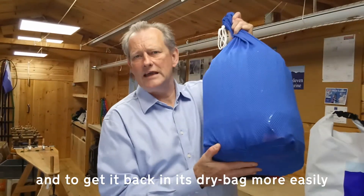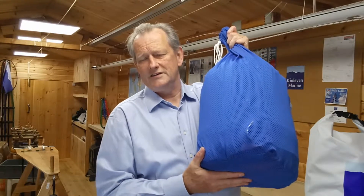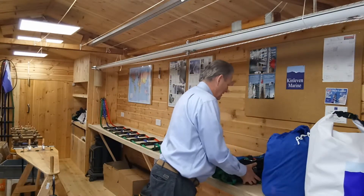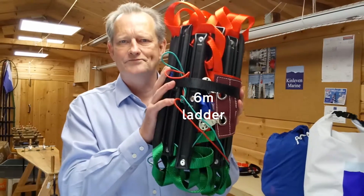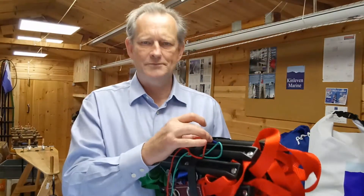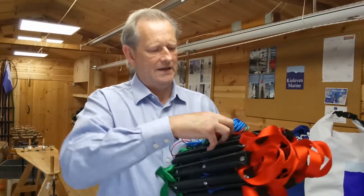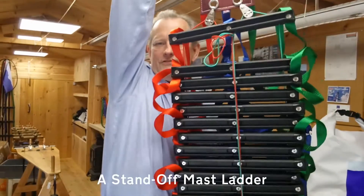This is a 13 meter ladder, which is quite a relatively large one. Inside the drying bag, this is what the ladder looks like packed up. It's held together with a strap, and if we take the strap off you can see that it unrolls into this sort of shape.